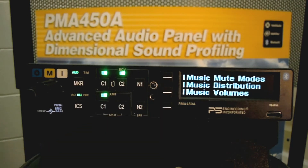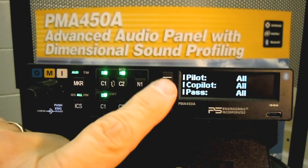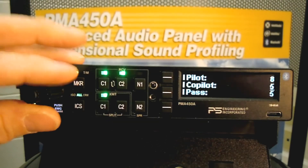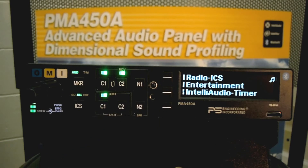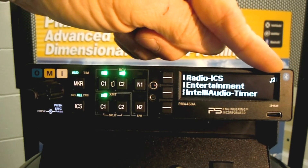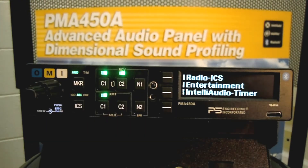The entertainment button allows you to select how the music is distributed, how it's muted, and the individual volumes. Pressing and holding the button backs up one step on the user interface. Note the music symbol — that symbol is specifically for the pilot and tells him he's hearing music. If he wants to stop hearing music, he presses and holds the entertainment button, and now the music is turned off.